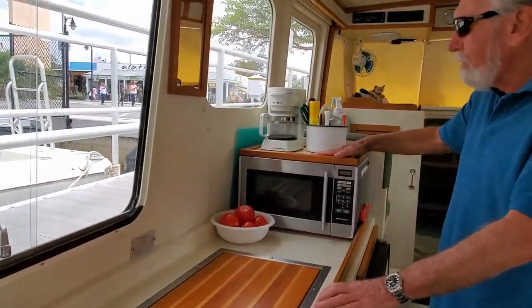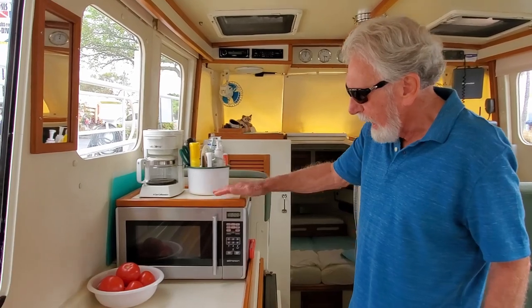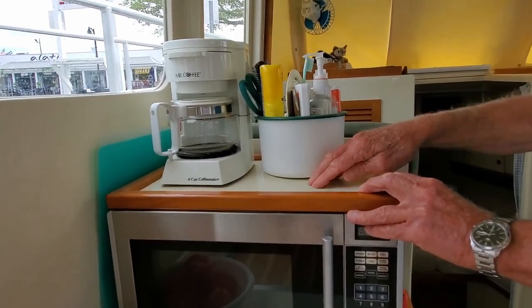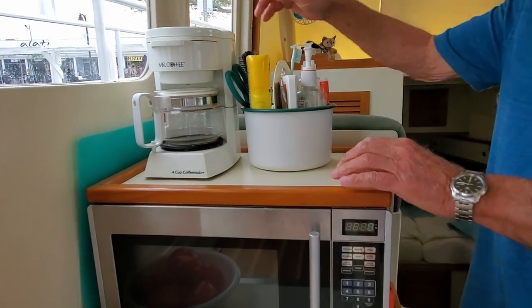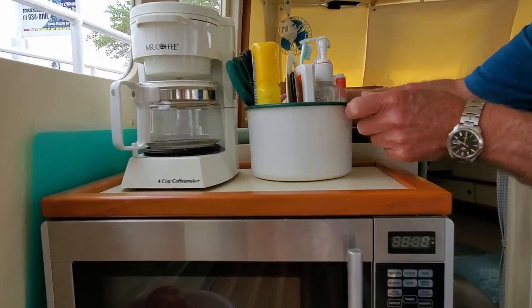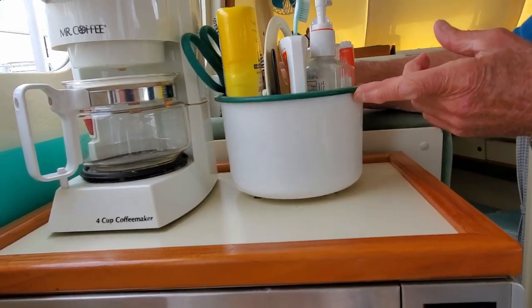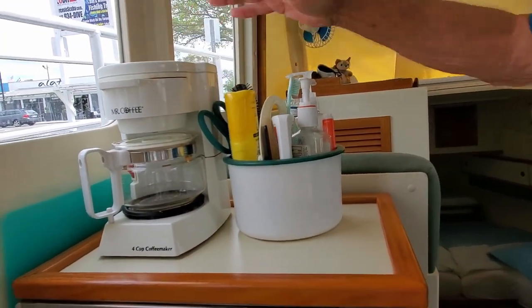Like many Rossboro owners, we have a microwave that sits on the counter. It's fastened in place so it can't slide, and I put a top on it for more counter space. We have two items that stay here all the time: the coffee maker and a little bin for small items. These have little feet on the bottoms that go into holes on the surface, so they can't slide around.